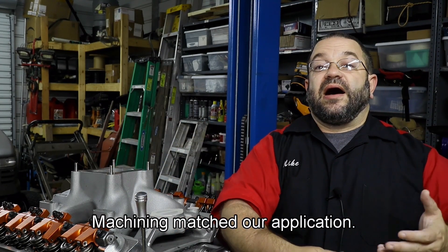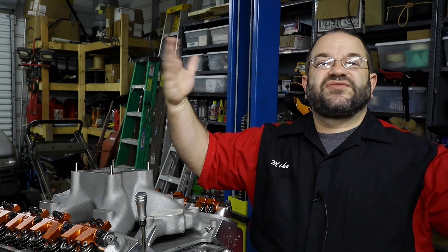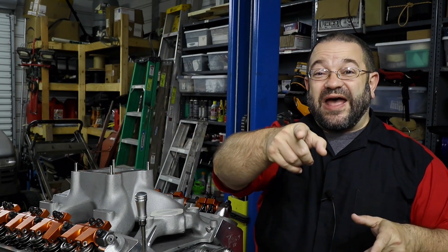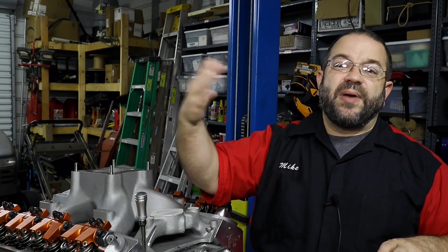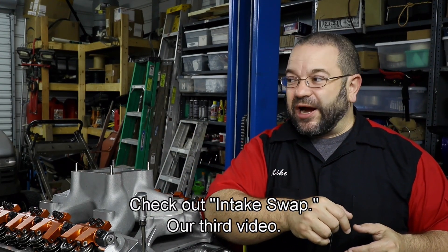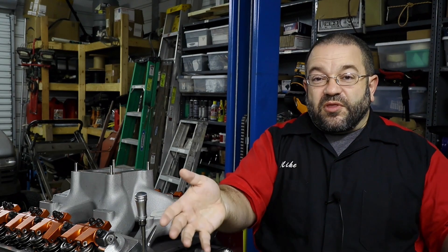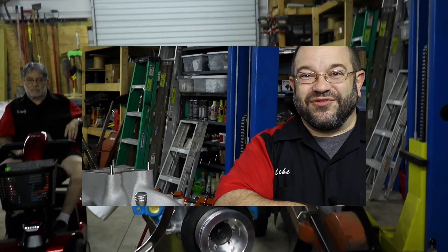We didn't show that for various reasons, but if you want to see how an intake goes on and the torque specs and so forth, we've got plenty of episodes where you can check that out — it's the same process as when we installed our performer intake. Go back to the first season, it's one of our first episodes and you can see how that happens there. We did have a little incident that I'm going to explain in a few moments, and that kind of kept us on the sidelines for most of the wintertime.